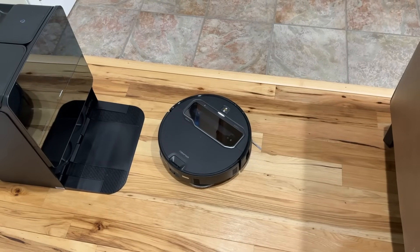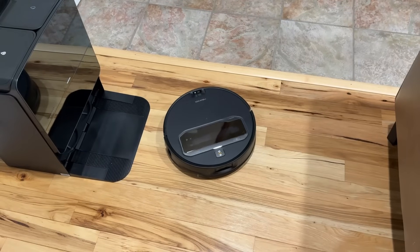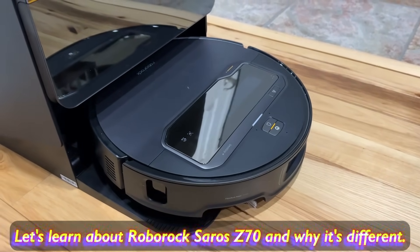It even knows when I'm talking to it. For example, if I say "Hey Rocky, I'm here," it'll just turn and look at me. Let me quickly show you guys what's in the box when you get this vacuum, and then we're going to dive into the features.